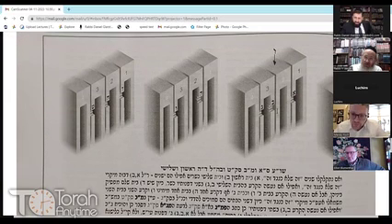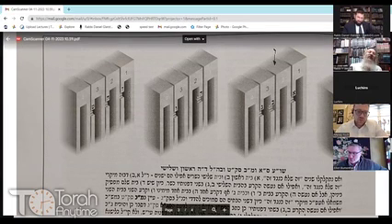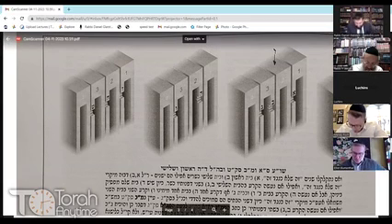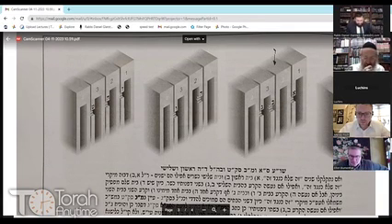Even if Bayis 3 has a tear on both the right and left side, since Bayis 2 is completely intact it's fine. But if you have a tear in three Batim — in one, two, and three — even if it's only on one wall, it's pasel b'chol ennin. Ba'la rabbi — this is coming to say even regarding new ones. If it's three Batim torn, it's going to be pasel.